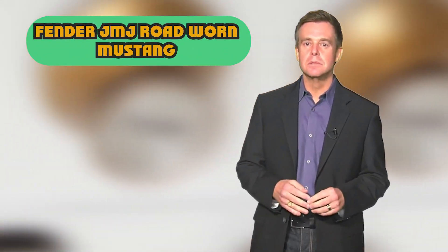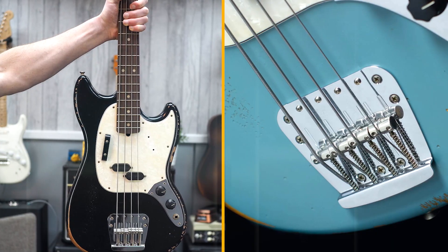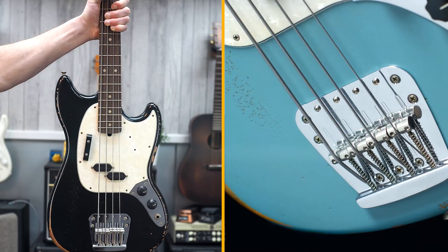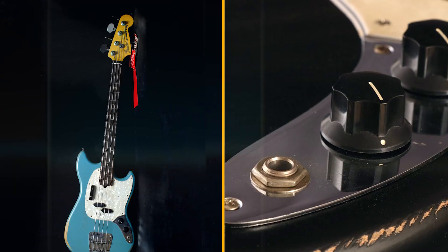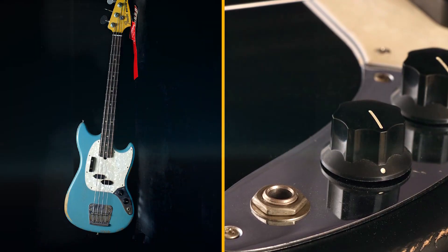The Fender J&J Road Worn Mustang Bass is a signature model from Justin Meldal-Johnsen, a bassist who has worked with artists such as Beck, Nine Inch Nails, and Paramore. The bass is designed to be a modern interpretation of the classic Fender Mustang Bass, with a road-worn finish, a single Seymour Duncan Split Coil pickup, and a comfortable short-scale neck.